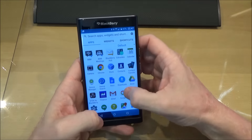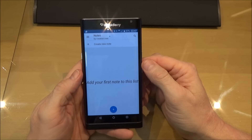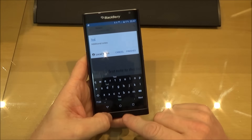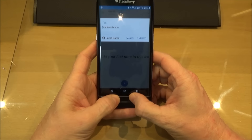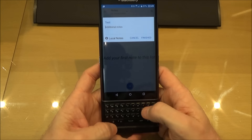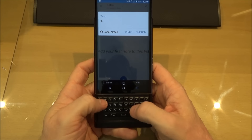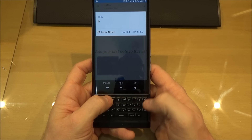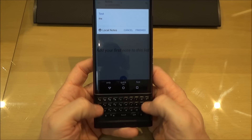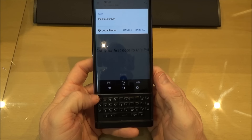If we go back and try to find the notepad here — the on-screen keyboard is really good as you'd expect. As you type it gives you word choices to make, but the main point of having this phone is for the hard keyboard. If I start typing, as you can see choices come up here and you can swipe up to select them. You can get quite fast at this once you get used to it.